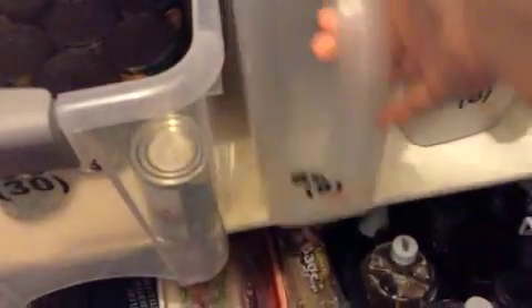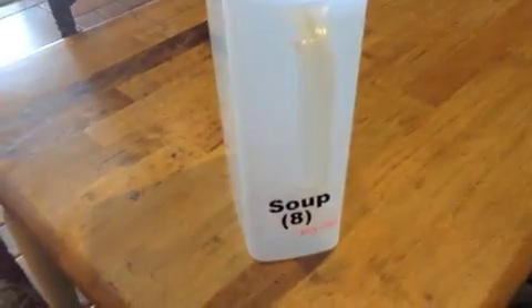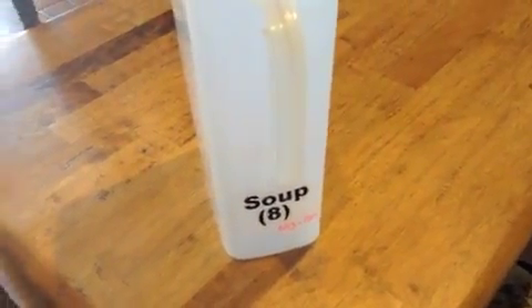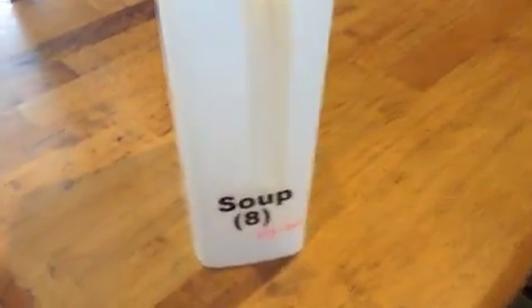So with my soup, when I get my last can out, I take the empty bin and stick it right out where I can see it. Next time I'm out grocery shopping, I know I need to pick up eight cans of soup. It makes it super easy because I don't ever have to check a list or anything — it's all very visual. I can just look at the bin and say, I need eight cans of soup.